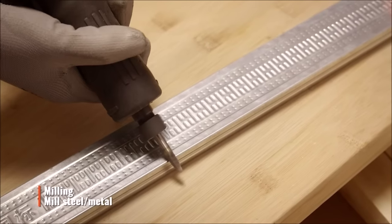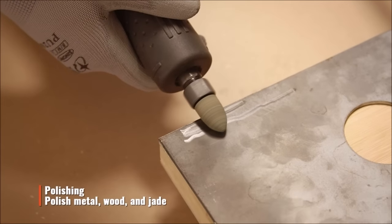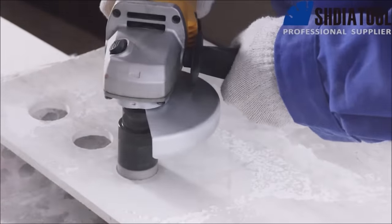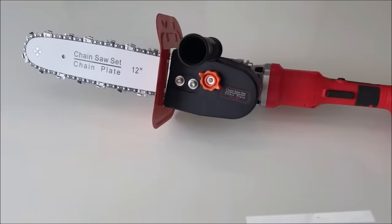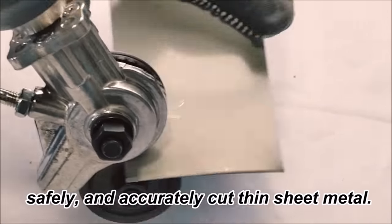Hey there D-enthusiasts and tool lovers! Welcome back to our channel. Today we have something incredibly exciting to share with you. We've gathered a list of 17 amazing power tools and drill angle grinder attachments that will take your projects to a whole new level. Whether you're a professional tradesperson or a weekend warrior, these tools are must-haves in your arsenal.